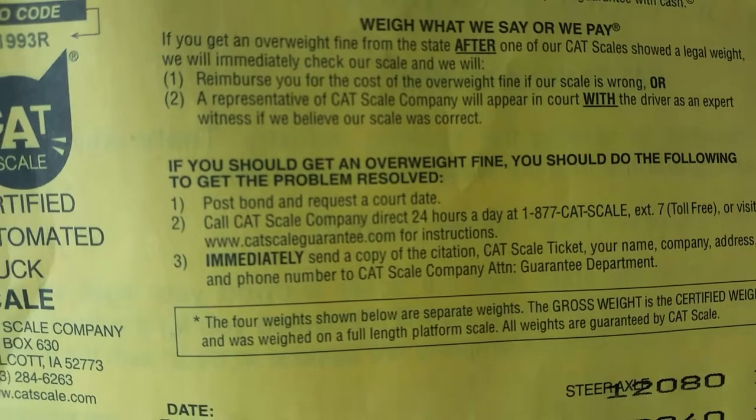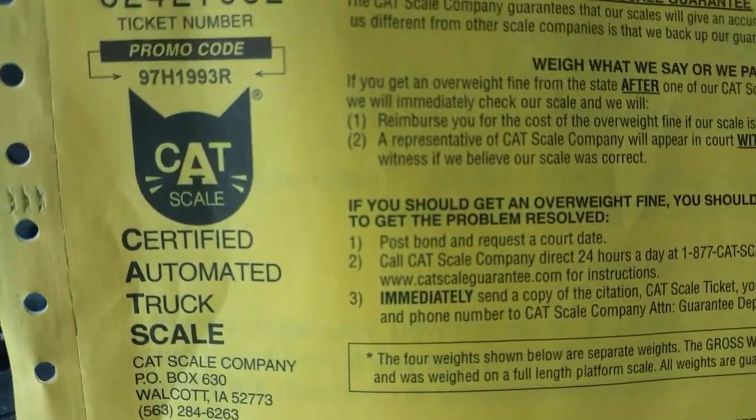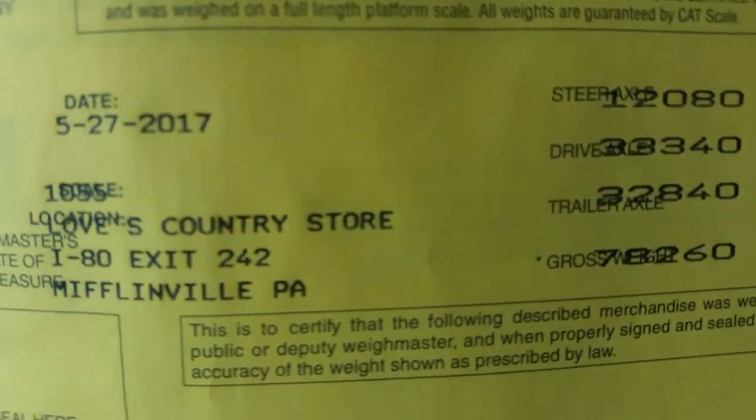So I just pulled out from the parking spot — as you can see, I got my CAT scale ticket. They want to know your trailer number, they want to know your truck number and their company name.